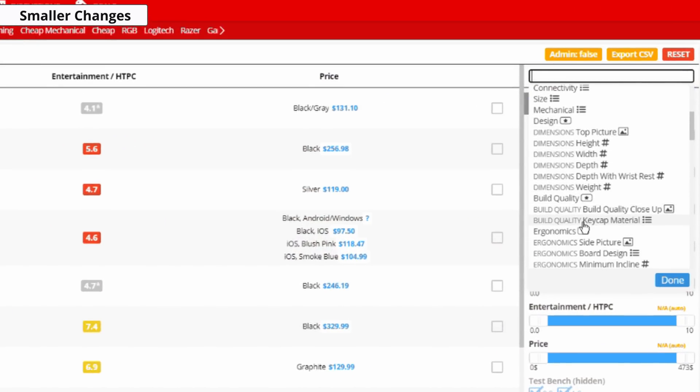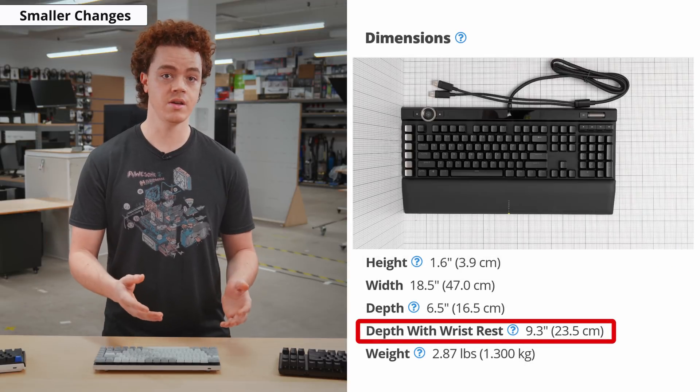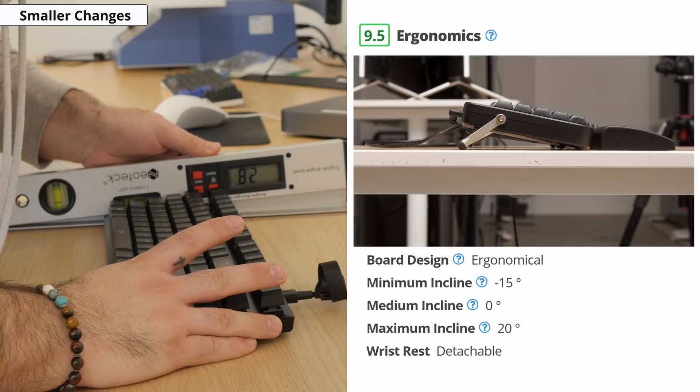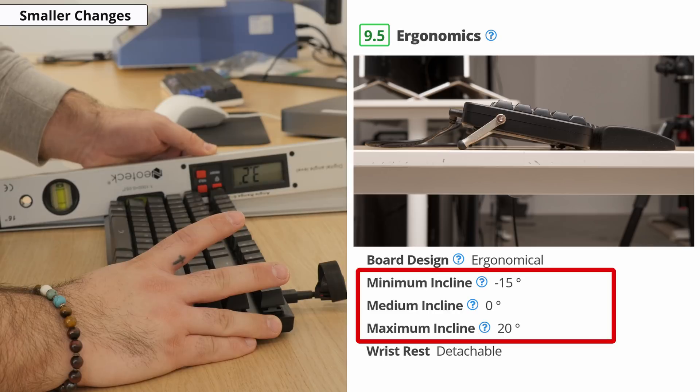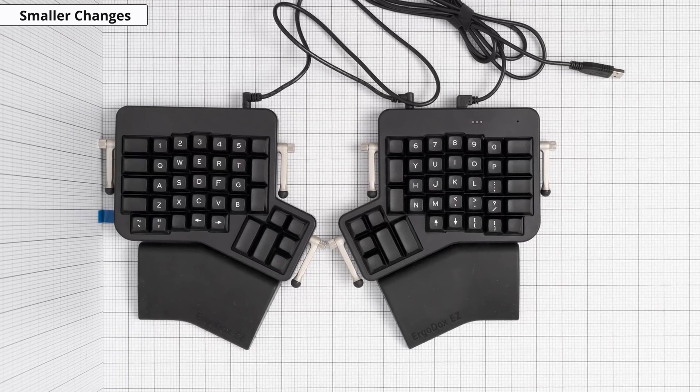We also made changes to some of the physical measurements we obtain. We now include the depth of the keyboard with the wrist rest, which can be important for those of you with limited space. For ergonomics, we now measure the minimum, medium, and maximum incline of the keyboard, which can vary greatly with products like the Ergodox.